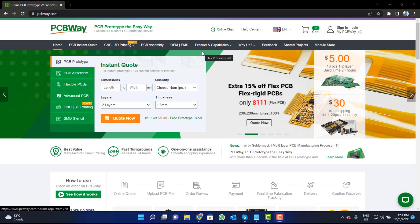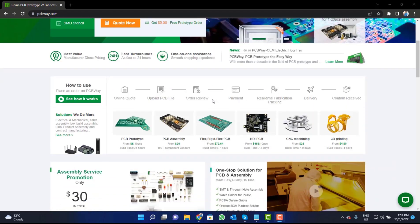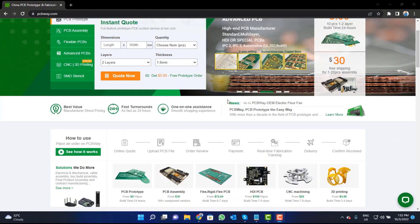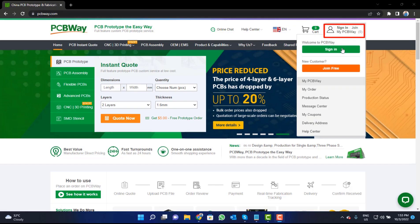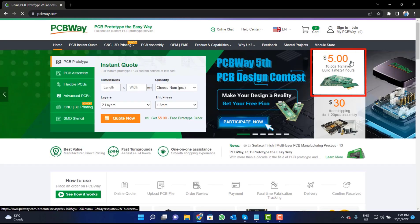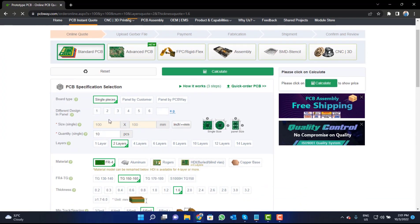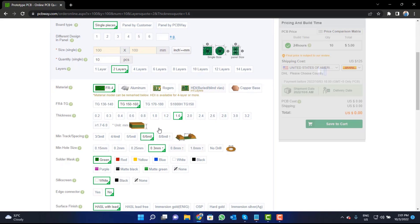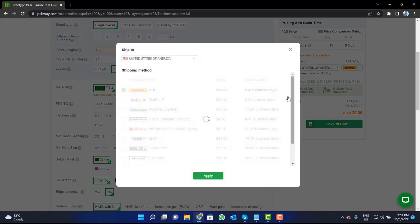This video tutorial is sponsored by PCBWay.com. They are providing high quality PCBs for just $5. Visit the website and click on the sign-in button, create your account, and then click on the $5 for 10 PCBs button. Fill in specifications like number of layers, dimension, color, and quantity, then select your country and shipping method.